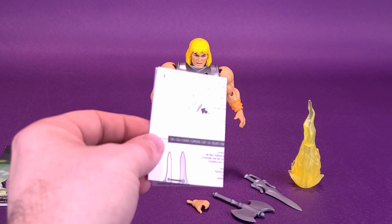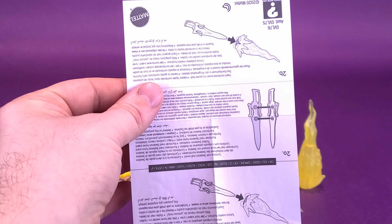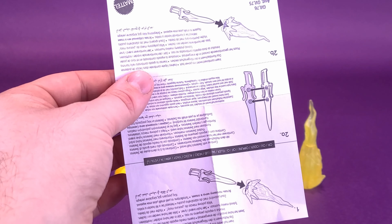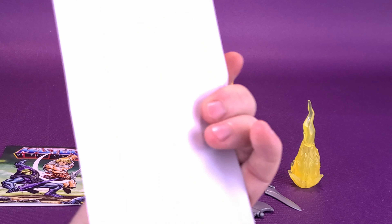Before doing that, let's have a look at the accessories that come in with the figure. For starters, you get yourself an instruction sheet. It just shows you how the two halves of the sword can come together, like we already saw with the He-Man figure, and this one also has a lightning effect that attaches to the end of the blade.